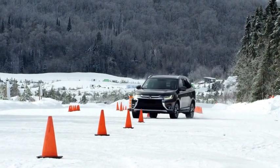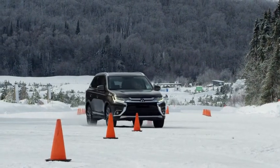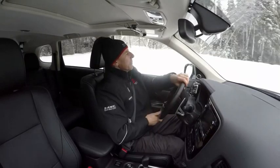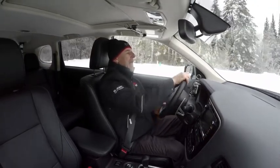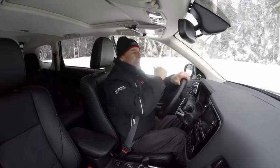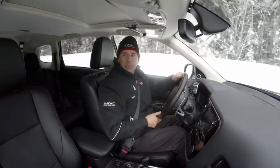So let's try that again. Let's go through the gates. I could really feel the system kicking in to help with stability and increase speed. Not only am I having better stability, but also better performance through the slalom.